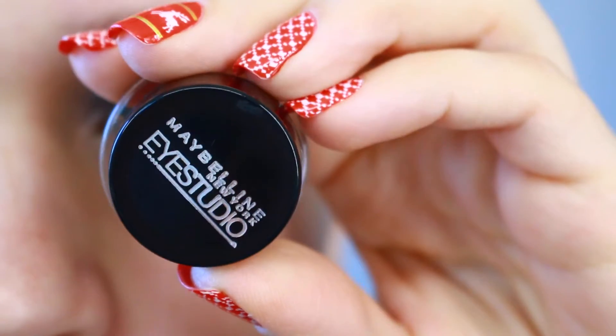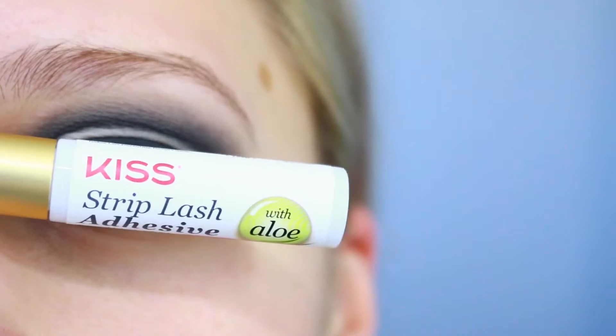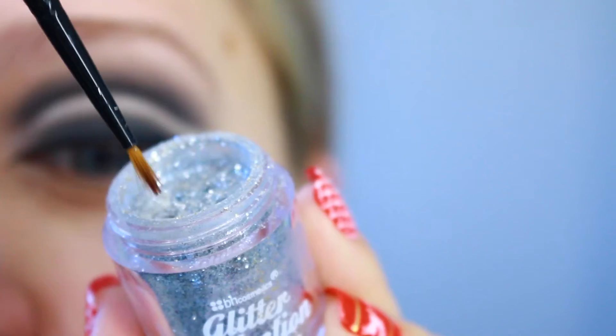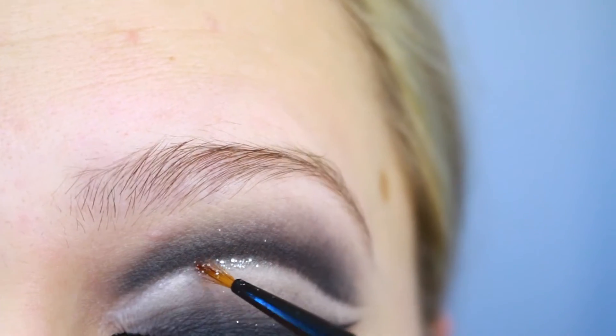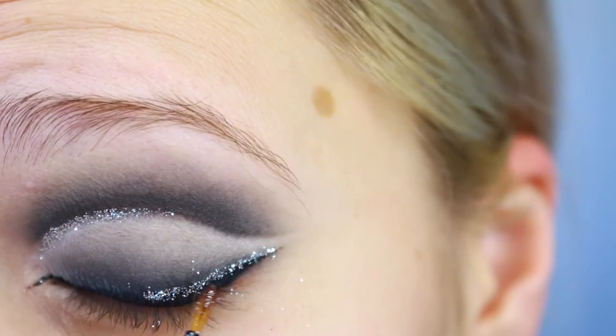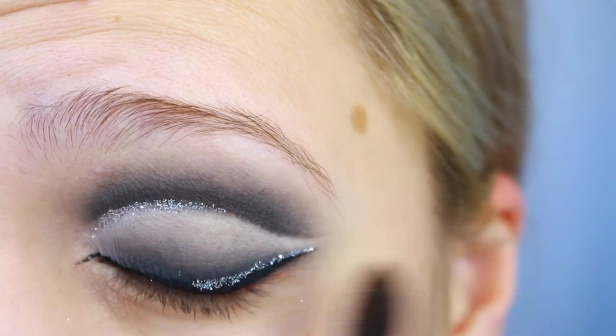My favorite Maybelline Blackest Black gel liner is what I always use. Then I'll be using lash glue to apply on the half of my crease, and with Platinum BH Cosmetics glitter I'm just gonna dab over the eyelash glue, then sweep away the glitter fallout with a makeup brush.